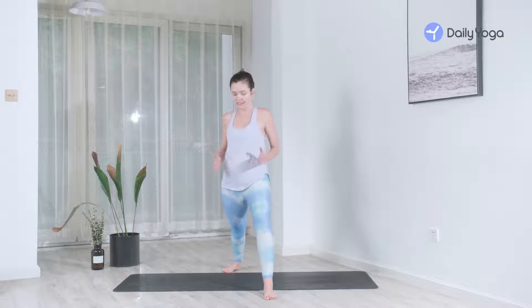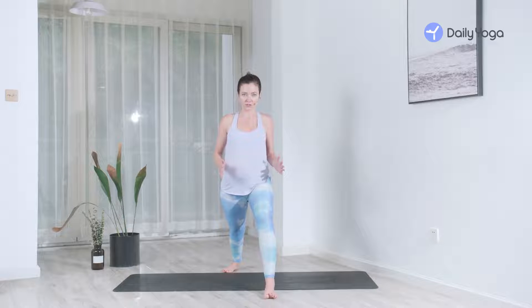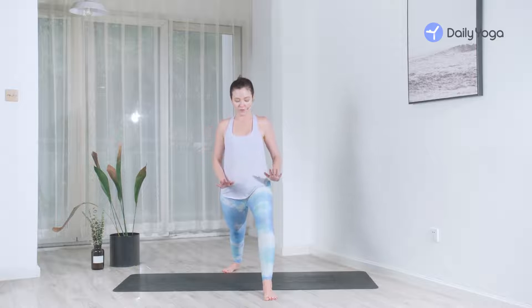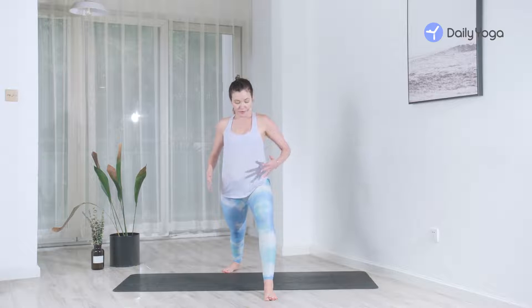Feel that slight movement of the pelvis. What we tend to do is keep the pelvis too open — they don't have to be exactly even, but this is the sensation we want. Your knee is over the ankle, not in or out, just directly on top. The front foot is actively rooting down into the ground, and the back foot is actively rooting down into the ground.